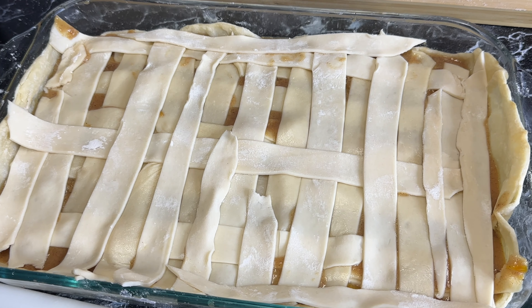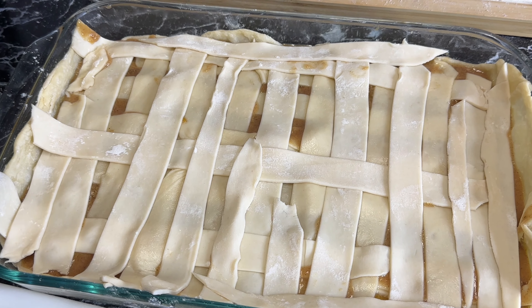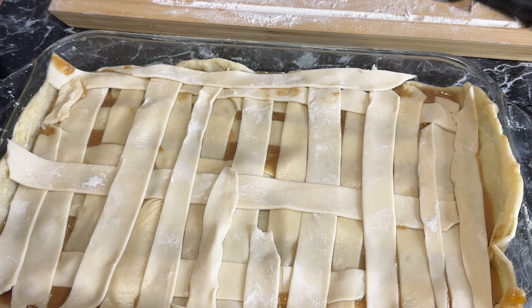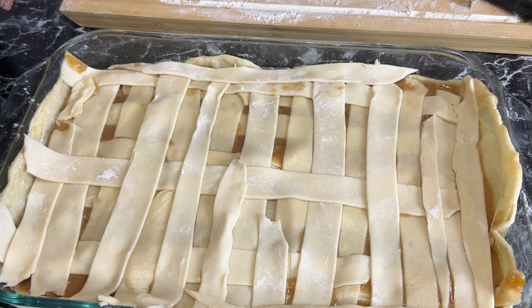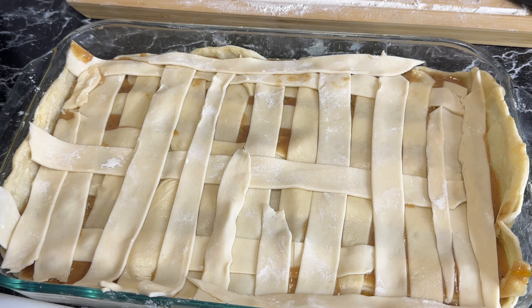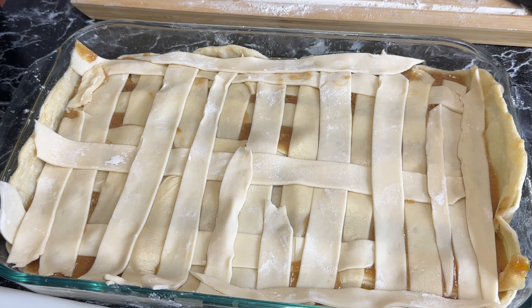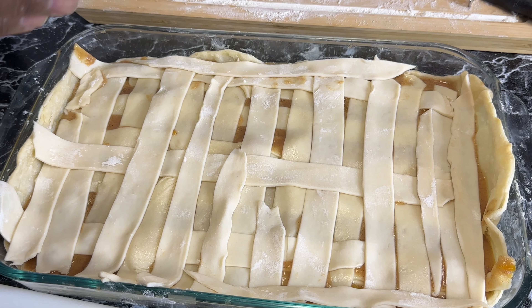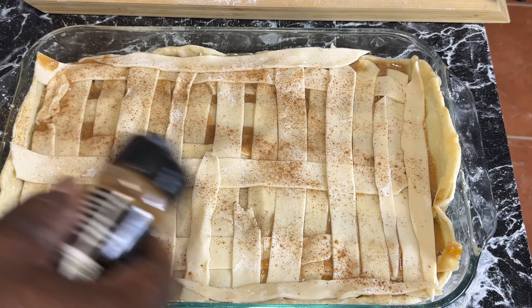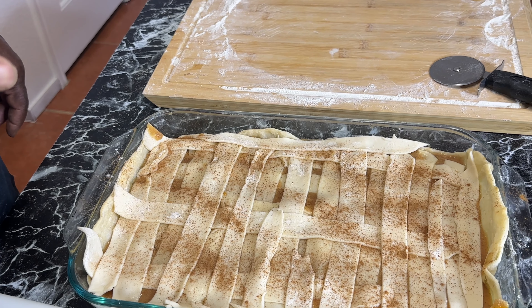We're going to take it out of the oven and plate up some of it and share with you the outcome and the taste. If you haven't subscribed, please do so — hit that subscribe button, send us a comment, tell a family friend or co-worker about Mrs. J-Vibe. We're doing real down-home recipes over here that are easy peasy. We're going into the oven with this — I'm going to hit it with just a little bit more of this cinnamon. Now we're going in the oven and I'll see you in a few.